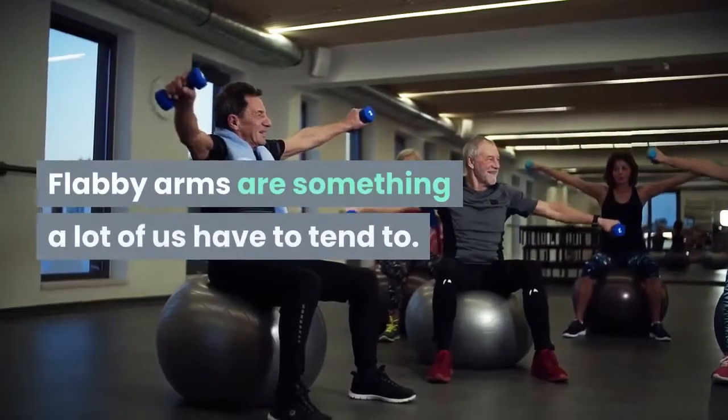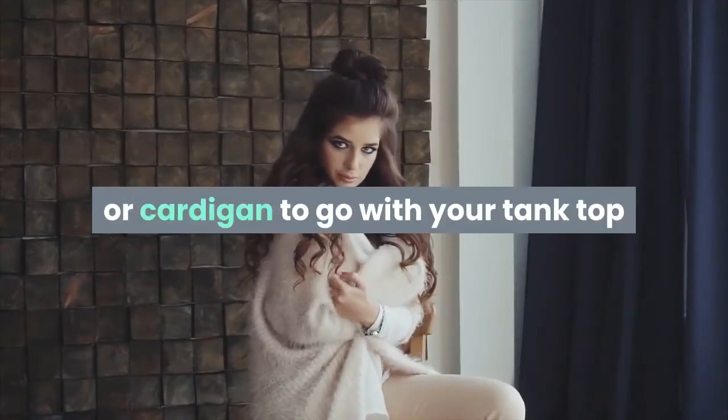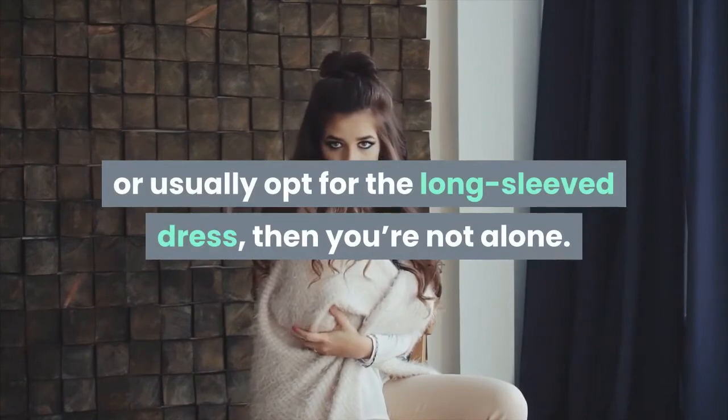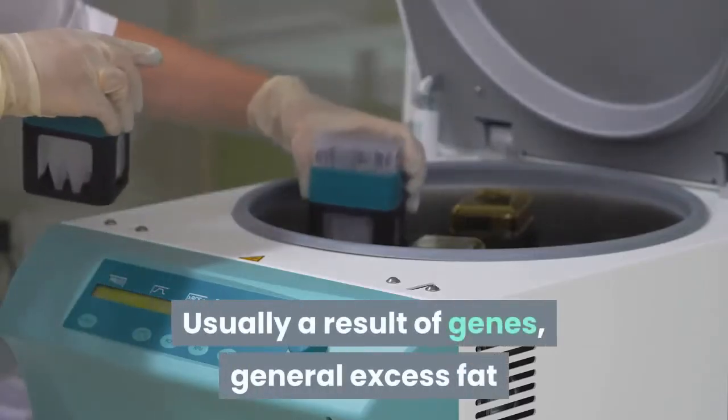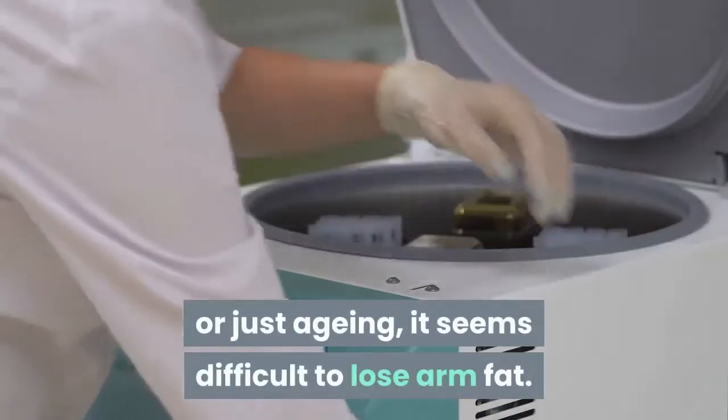Flabby arms are something a lot of us have to tend to. If you find yourself buying a sweater or cardigan to go with your tank top, or usually opt for the long-sleeved dress, then you're not alone. Usually a result of genes, general excess fat, or just aging, it seems difficult to lose arm fat.